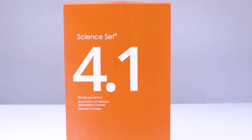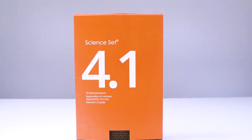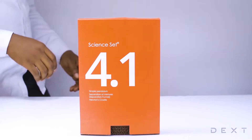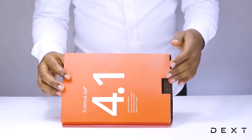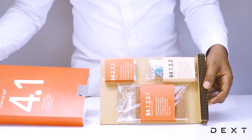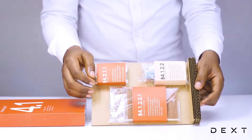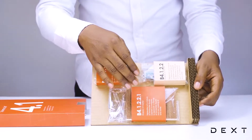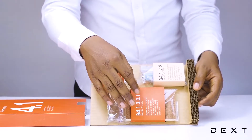This is a tutorial for Dext SignSet 4.1. In this video, we are going to build a simple retort stand that we will use to perform other activities. The compartment is B4.1.2.2.1 and the retort stand will be used to perform other activities. So let's go ahead and build it.